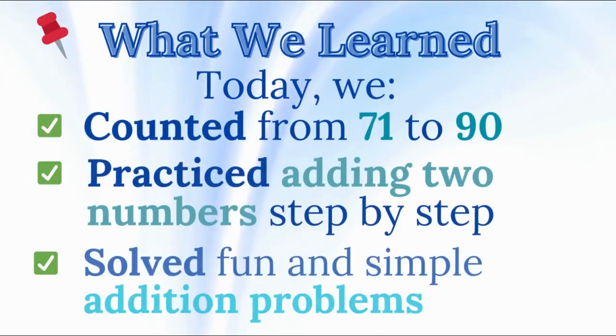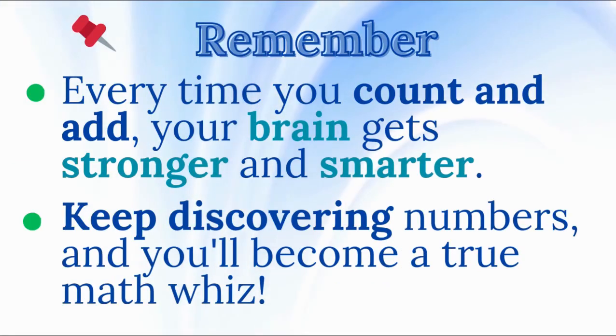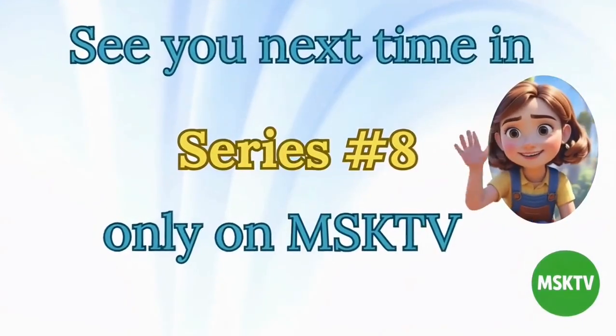Let's review what we learned. Today, we counted from 71 to 90, practiced adding two numbers step by step, and solved fun and simple addition problems. Great work today! Every time you count and add, your brain gets stronger and smarter. Keep discovering numbers and you'll become a true math whiz. See you next time in series number 8.